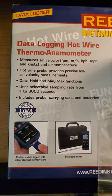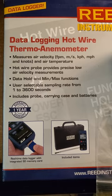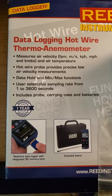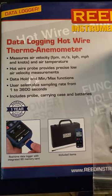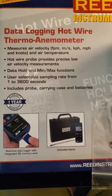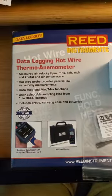It has data hold and minimum and maximum functions, as well as sampling from 1 to 3600 seconds. And it's got a one-year warranty.